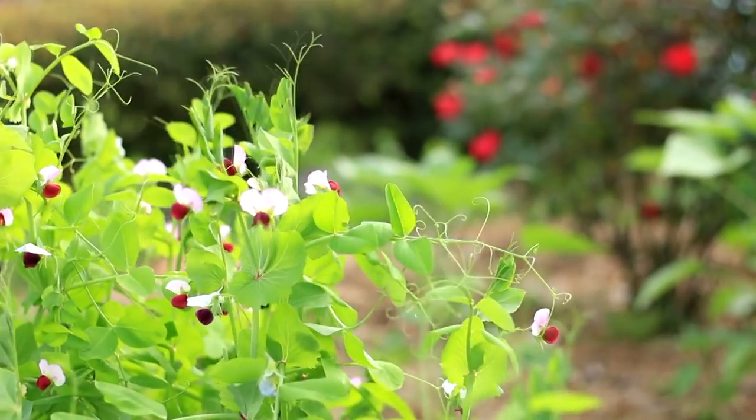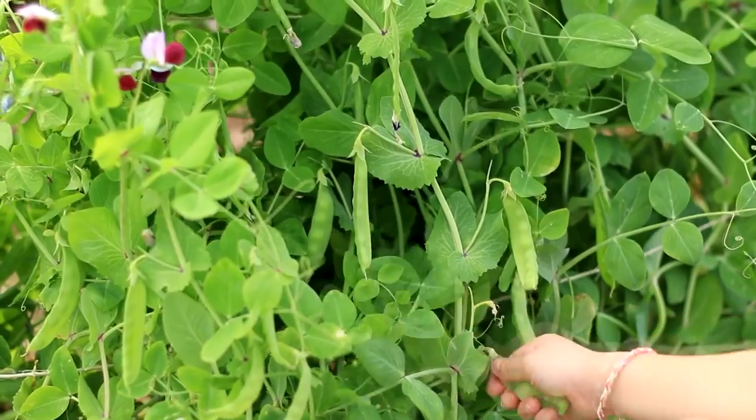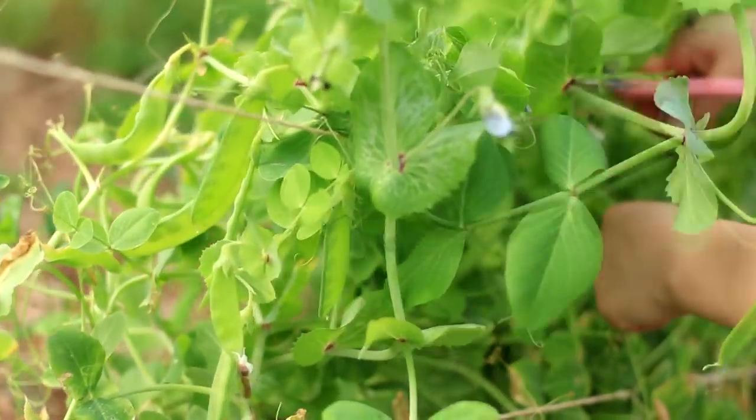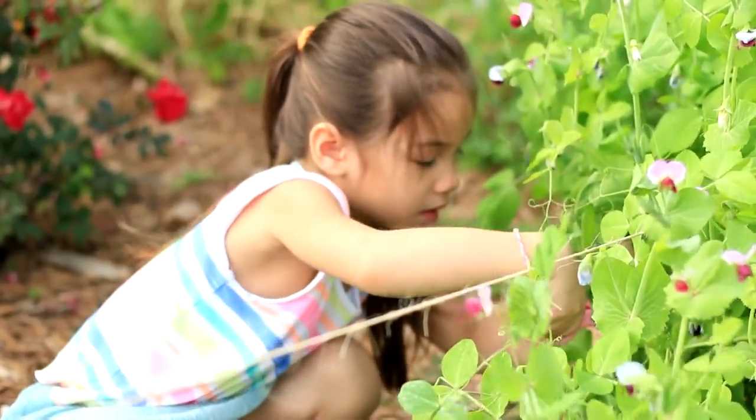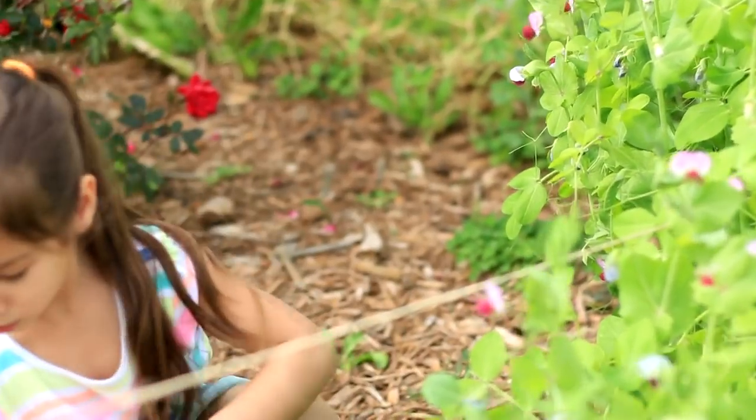This variety has very beautiful purple flowers, which start from about 1 foot long. Flowers bloom heavily. After the flowers, pea pods grow quietly and hide between the stems and leaves.